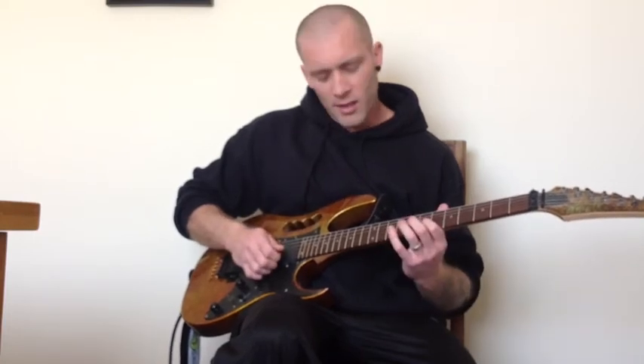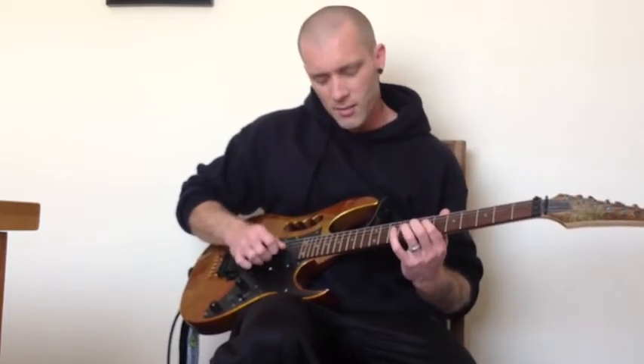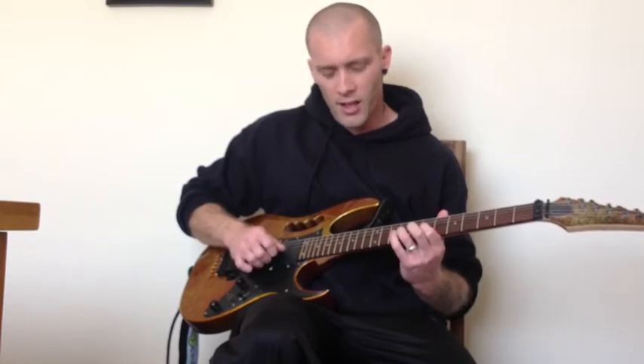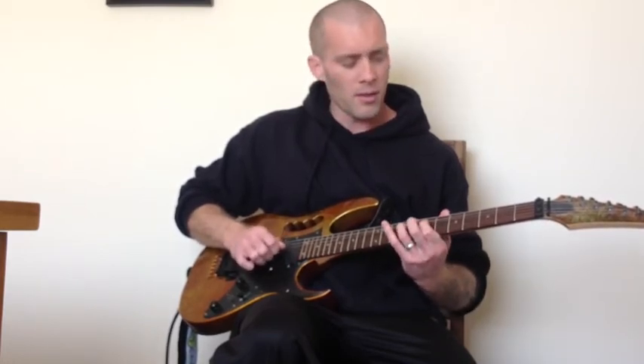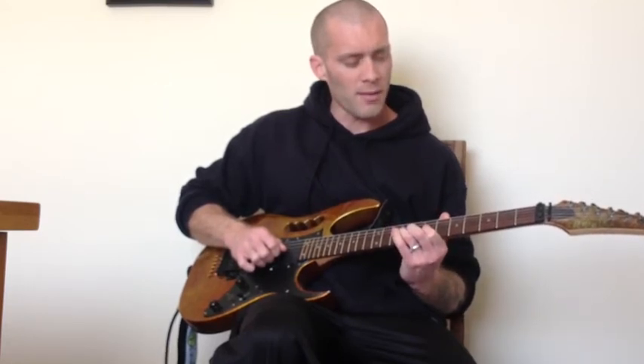Now we're going to go to the 7th fret of the G, and then the 9th fret of the G, and we're going to do that sort of bluesy bend again. So you get: 7, 9, bend up to the 11th, release back down to the 9th, and pull off to the 7th.